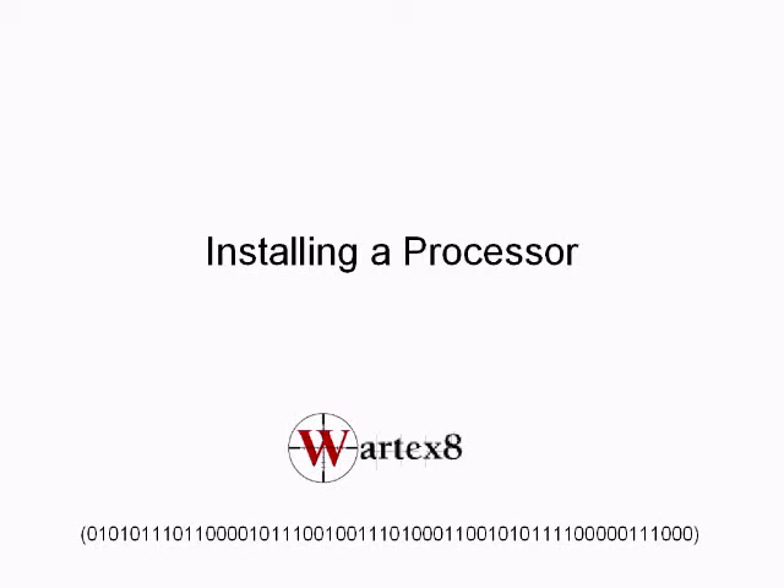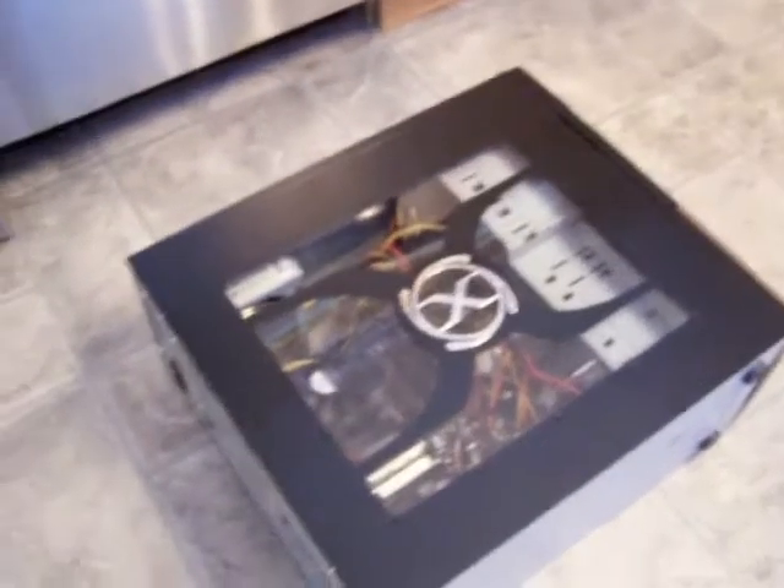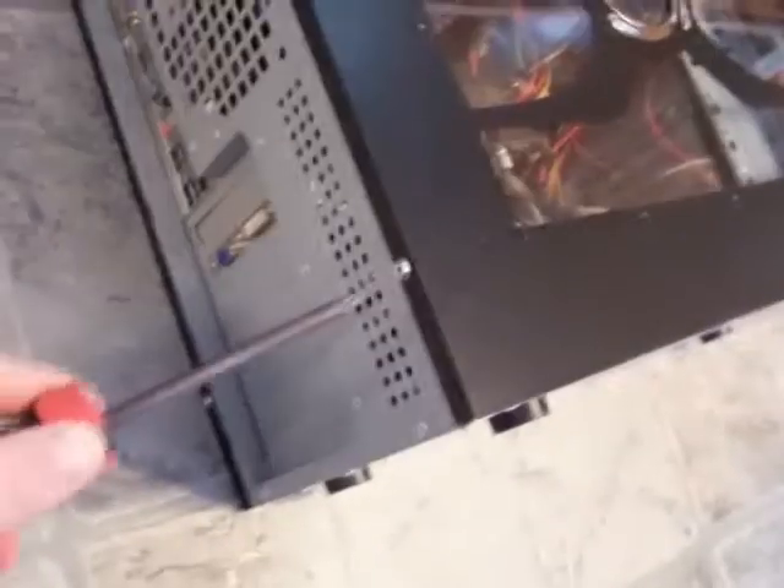Welcome to a tutorial on how to install a processor by WordX8. If you have a static wristband, you can put that on right now. What you need to do is remove the case — just put it on its side and find where the screws are.